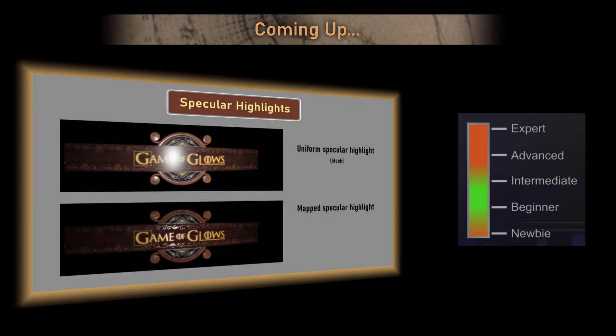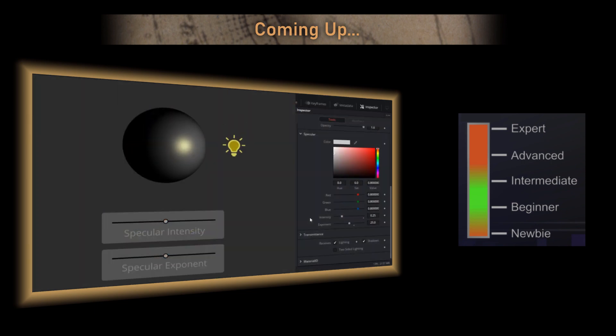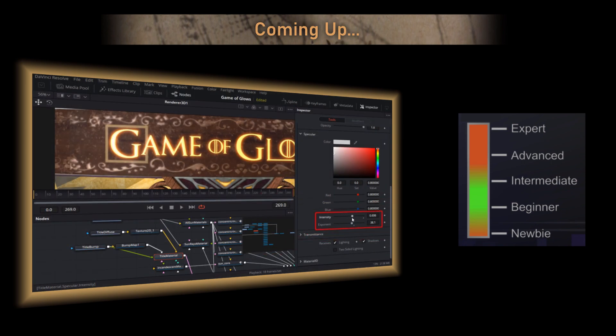Personally I prefer using standalone Fusion most of the time, but I'll be using DaVinci Resolve for this project since that's what all the cool kids seem to be using these days.